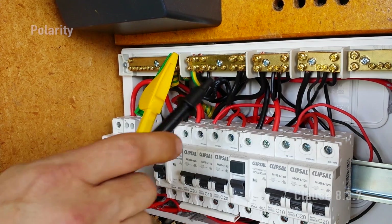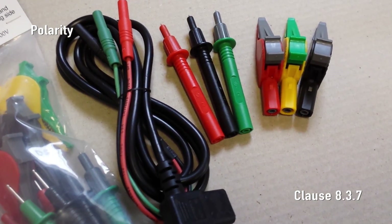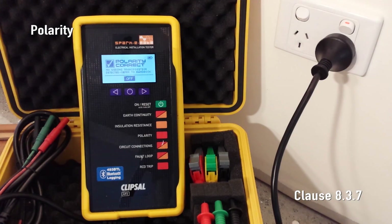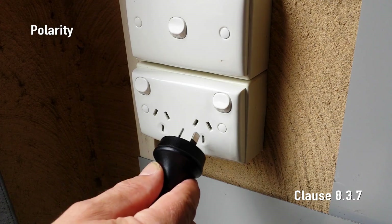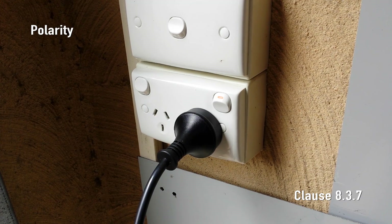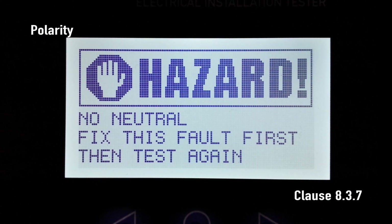Polarity. The polarity of the installation is first tested at the switchboard using the 493L test lead set. For your safety, testing the polarity of the consumer mains can only be performed using the CAT4 600 volt probes. For our demonstration today we'll run a polarity test from a final sub circuit at a socket outlet. First we need to make sure that the active and neutral are not reversed. If the active and neutral are reversed, SparkyMate displays hazard: A and N reversed. If the active and neutral are correct, SparkyMate displays the mains voltage and mains frequency. Now we'll turn off the socket outlet switch and make sure that SparkyMate displays no mains connected. This ensures that it is the active being switched and not the neutral.